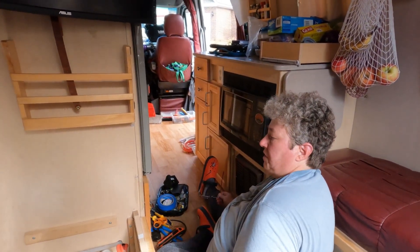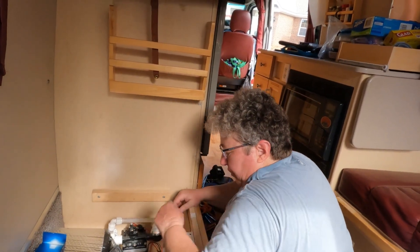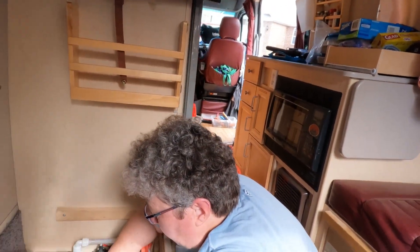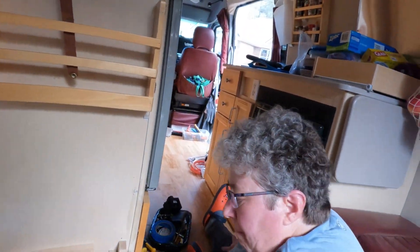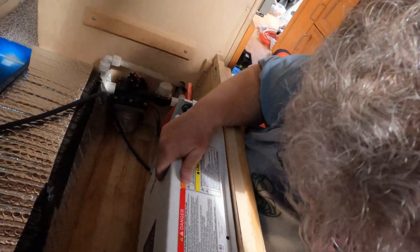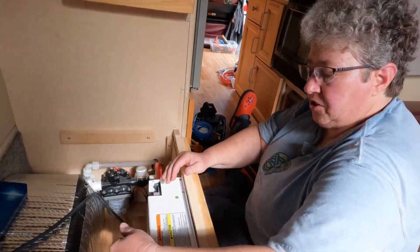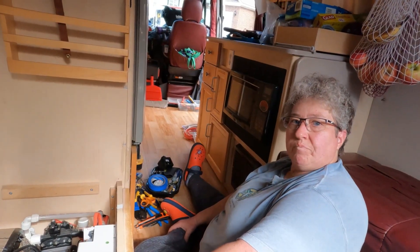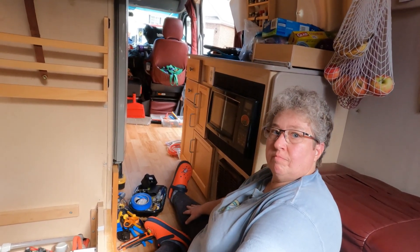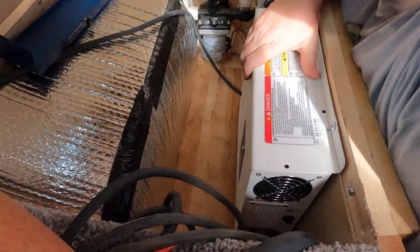The next thing we have to do is connect the battery wires to the positive and negative terminals, and then it will be completely hooked up. Basically it's just five wires to install the Xantrex inverter — very simple. I like Xantrex because they're very compact; this is only about four inches by 16 inches by 12 inches. It fits perfectly in this box, which was otherwise dead space.